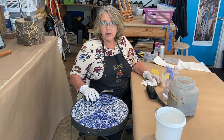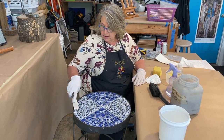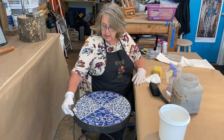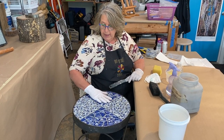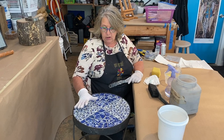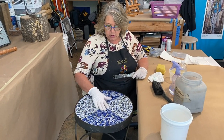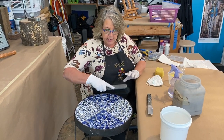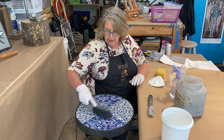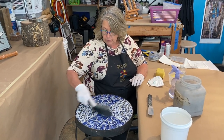Before I start grouting, I like to do a couple of things. I'll check for any random piece of thinset that might be stuck onto the top of my tile, and I also run my hand over and just check that I have everything glued down, because once in a while you dry lay a piece and then forget to go back. So I'll scrape the bits off, clean up any loose debris, and then we're ready.